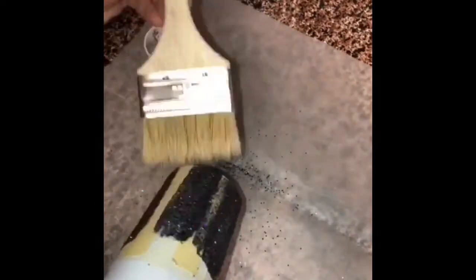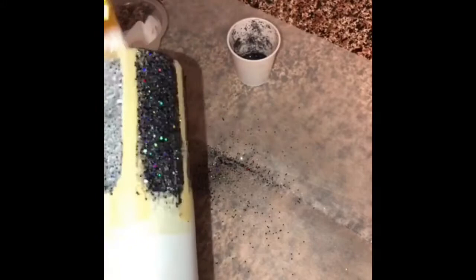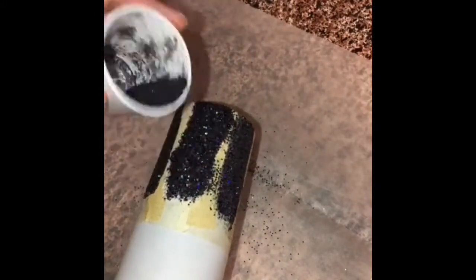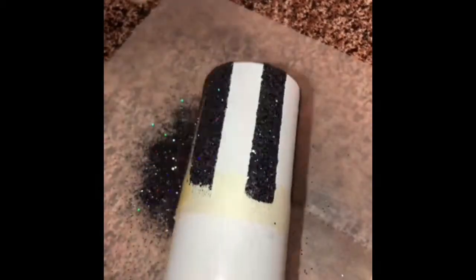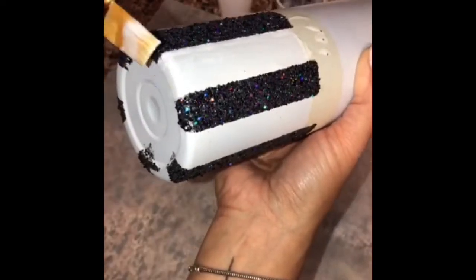I'm using a painting brush to dust off all of the loose glitter so I can go in with a second coat of Mod Podge and more glitter. Now I'm going to pull the tape off — look at that!